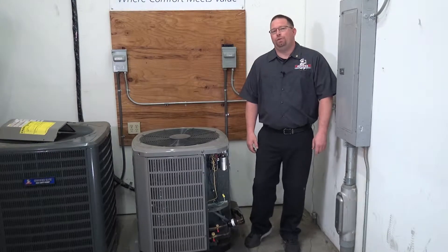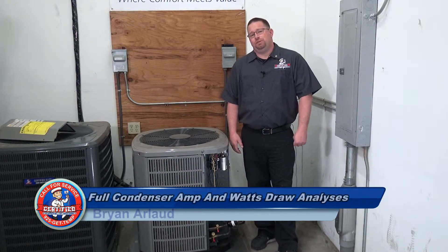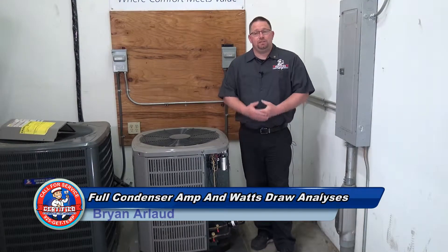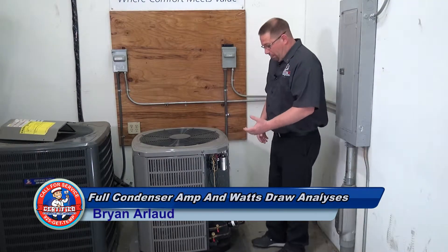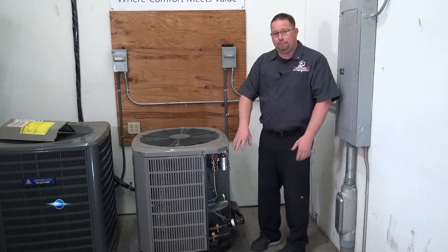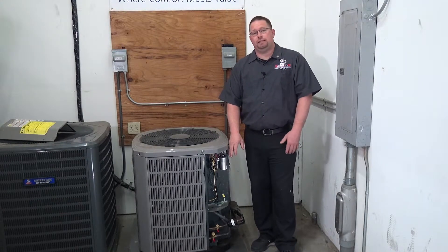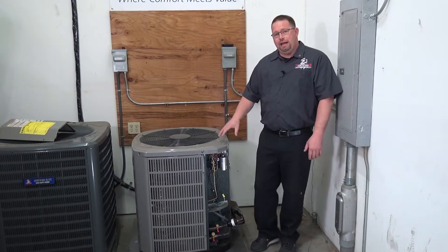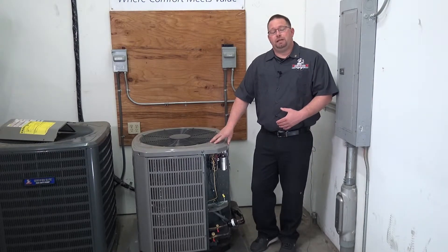Welcome back. Today we're going to go over step 9 of the 28-point air conditioning tune-up and system rejuvenation. Step 9 is a full condenser amp and watts draw analysis. We're going to have this thing outside running and we have probes and clamps that we hook into all the high voltage wires that we just inspected and made sure are all nice and tight. We want to make sure that the amp draw this unit produces is within the manufacturer's specification.